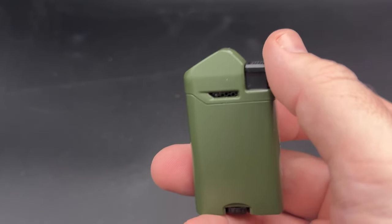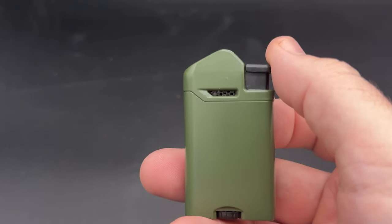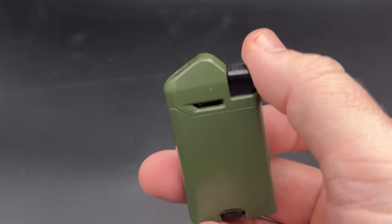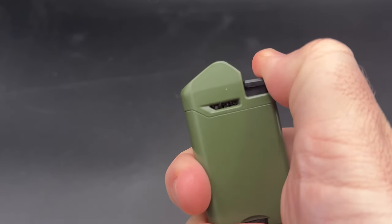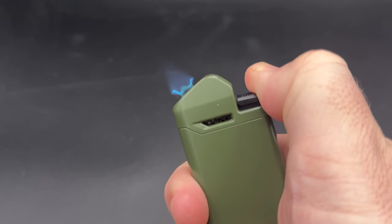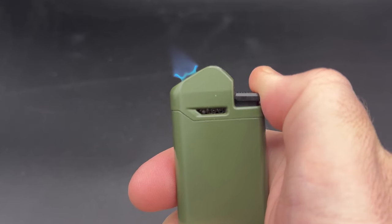Beyond the impressive price, the real feature is the angled flame, which helps create some space between my thumb and the heat source. To get that flame going, all you need to do is simply push down on this black ignition button that starts the flow of the butane, provides the spark, and gives you a flame. As you can see, it is angled up and away — there is some space.